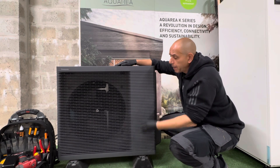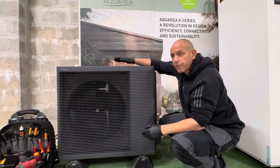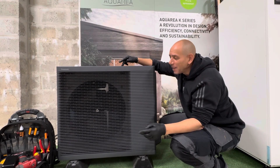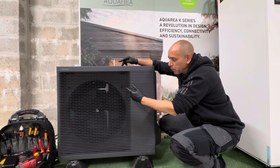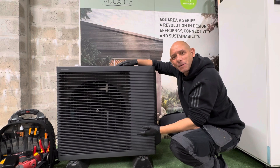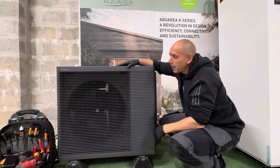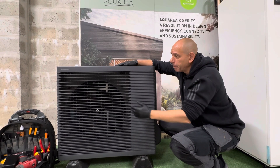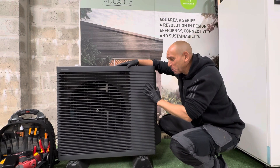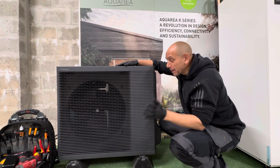The dimensions of our unit are 795mm top to bottom and 895mm left to right, so it's not imposing in the garden. With the K-Series, the outdoor unit really only contains the fan, fan motor, printed circuit board, and compressor — plus a couple of other things — because the majority of the hydraulics are in the All-in-One. Whereas a monoblock unit may be larger because it houses the circulation pump, expansion vessel, etc., all of that is inside the All-in-One here. I really do like the simplicity of the K-Series.